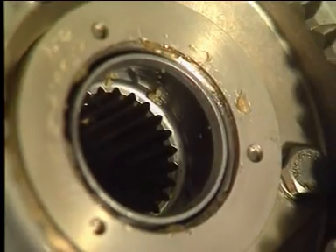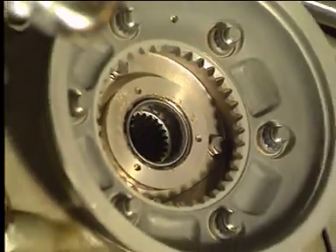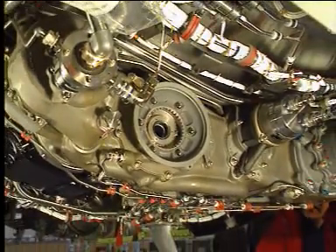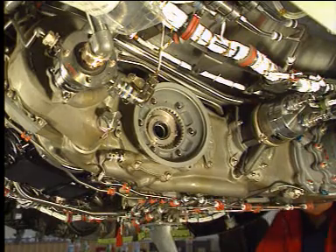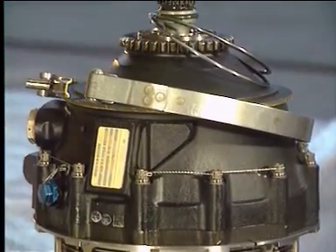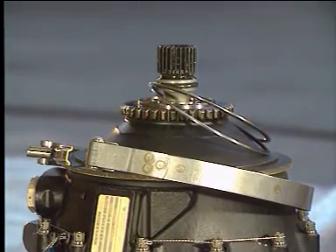With the starter removed, it is possible to see the drive pad and the splines of the adapter where the starter is engaged. Also on the starter, you can see the turbine rotor section, the engagement splines, and drive shaft.